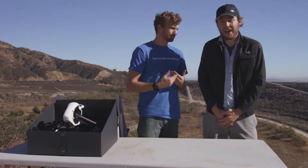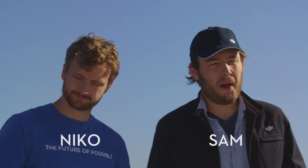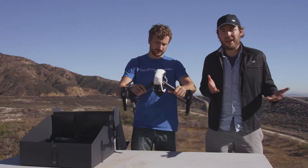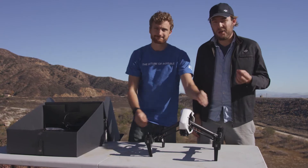Hi guys, how's it going? I'm Nico, and I'm Sam, and we're here today to show you around the new DJI Inspire 1. It's an engineering marvel and a filmmaker's best friend, so let's take a look.